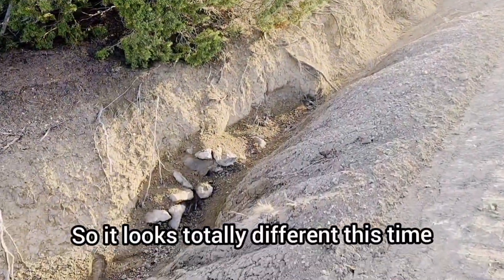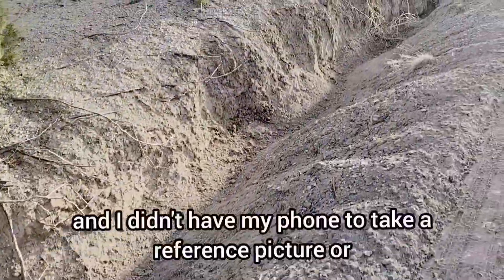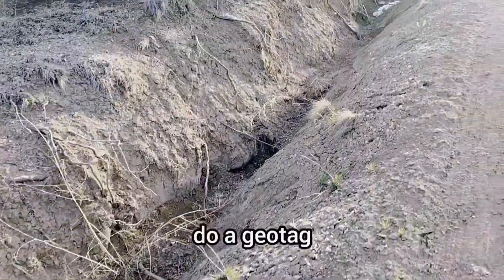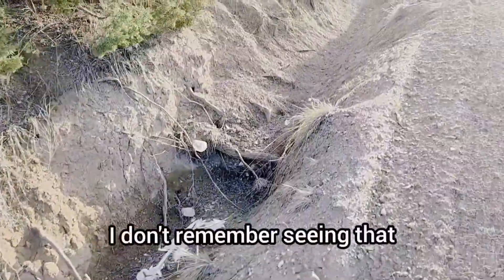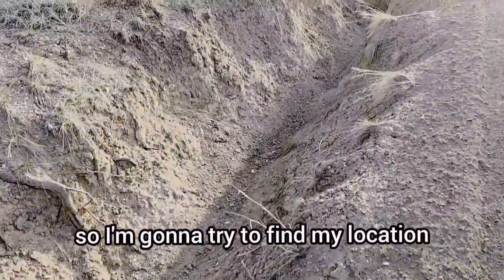It looks totally different this time. I didn't have my phone to take a reference picture or do a geotag. This could be the bottom of it. Plastic bottle - I don't remember seeing that. Okay, so I'm going to try to find my location.